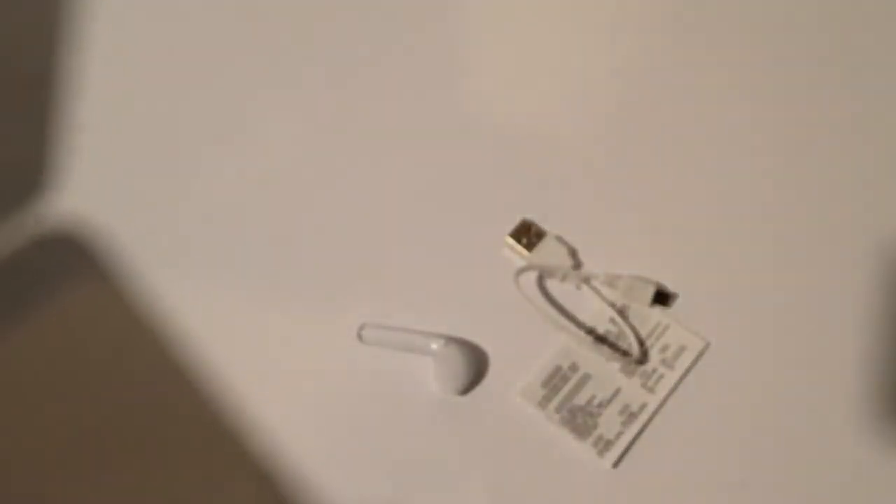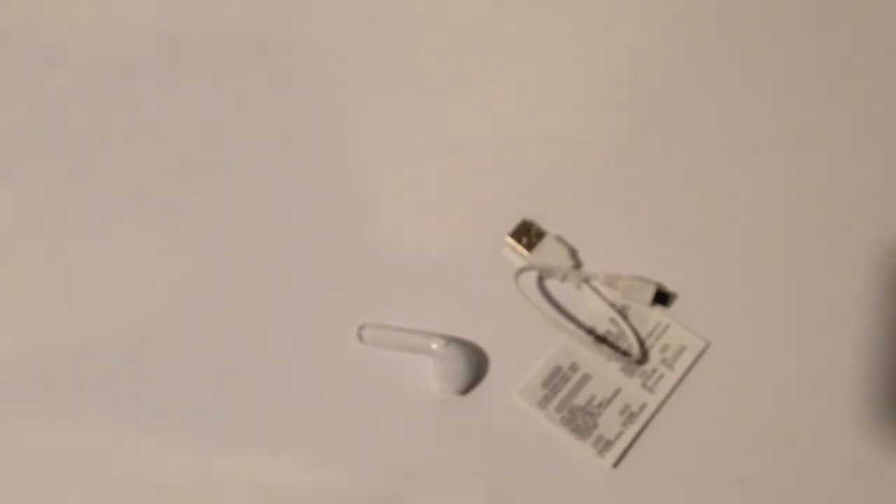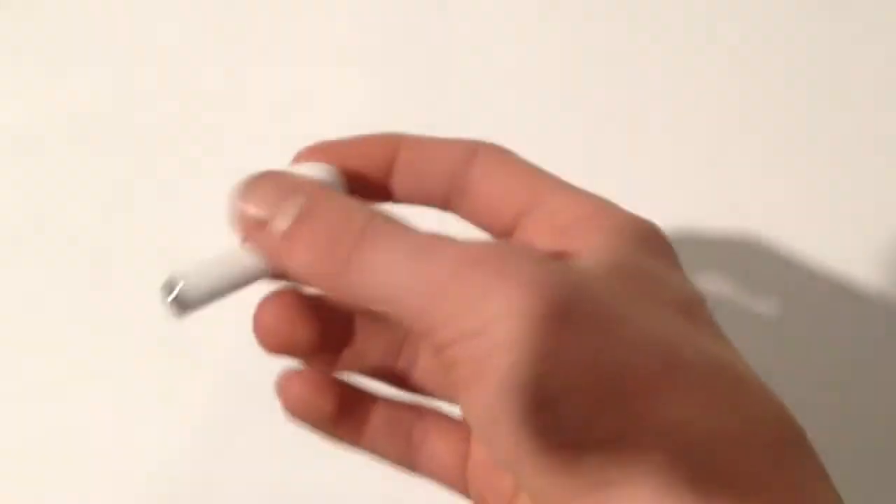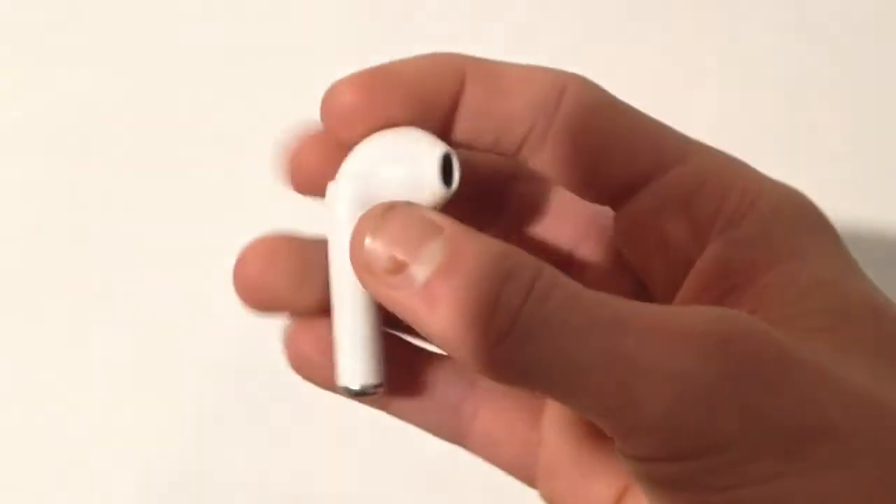To connect these to your phone — I'm using my phone right now. I have tried these out before. They fit in the ears pretty well. They don't stay in as well as they should compared to real earpods, but you know, it's $7.